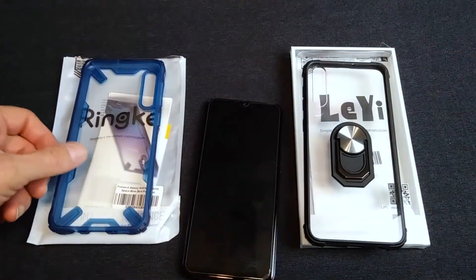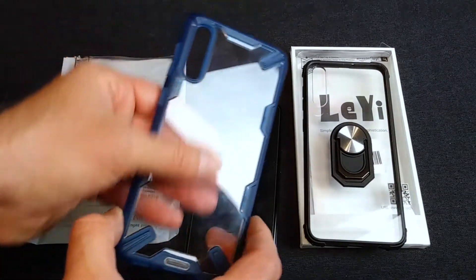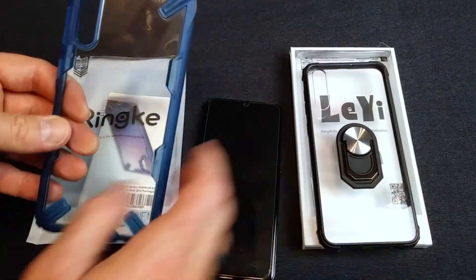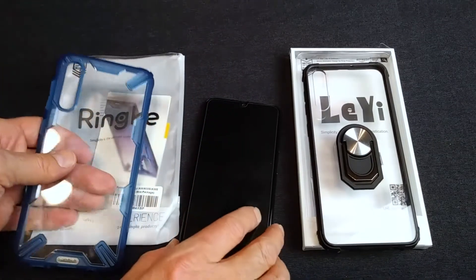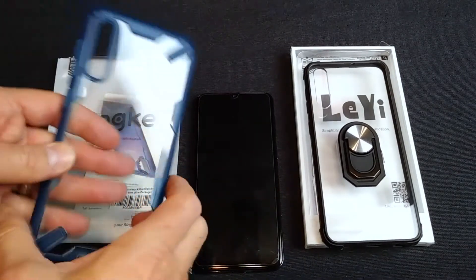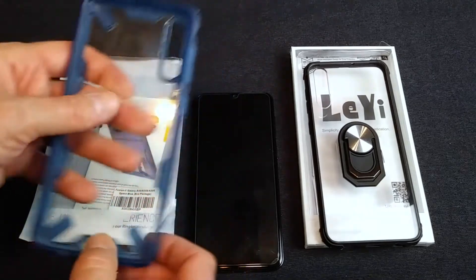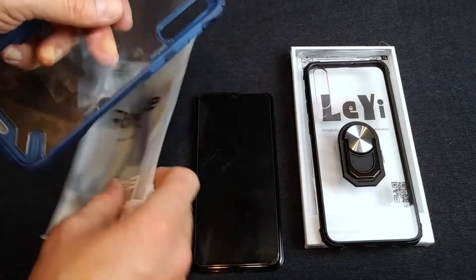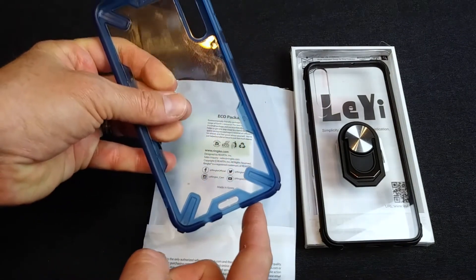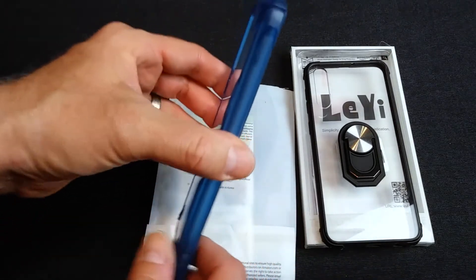Next up is the Ringke — another great choice if you want to preserve the nice clear back. By the way, all these cases get fingerprints; I've already cleaned them off several times today prepping for this video. They just pick up fingerprints — that's just the way it is. But this case is very nice. Again, good cutouts, and we've got good corner protection. See those nice beefed-up corners? You just don't get that on the cheaper, slimmer cases for drop protection.